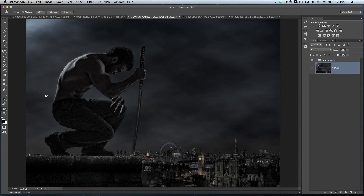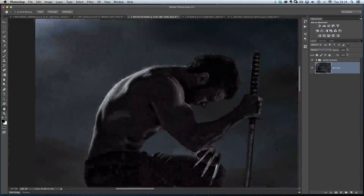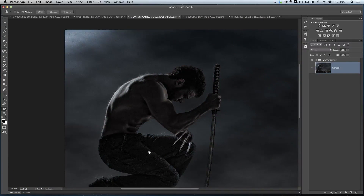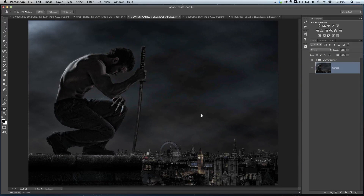The next thing I want to show you is something I was also asked about a lot: how I got these water splashes going down Wolverine's back, on his hand, on the sword, and some on the floor as well. Like most things in Photoshop, it was incredibly easy. All this consisted of was basically just having some pictures of water splashing in a cup. Let me turn off the water splashes and I'll show you what I mean.